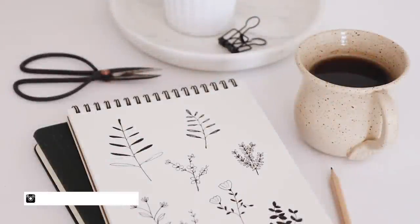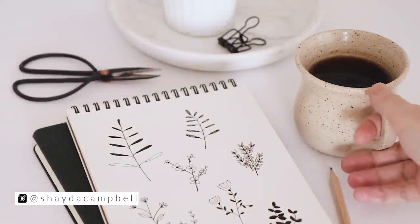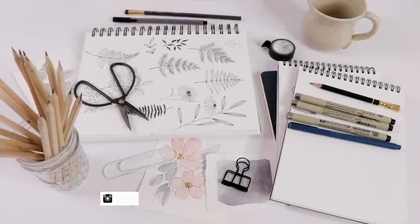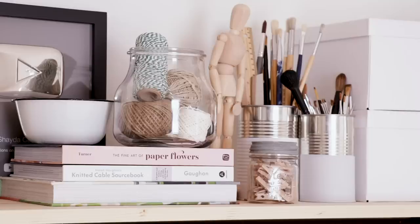Hi guys, welcome back! My name is Shada Campbell and on this channel I teach watercolors, illustration, journaling, and much more, so consider subscribing if you're new here.